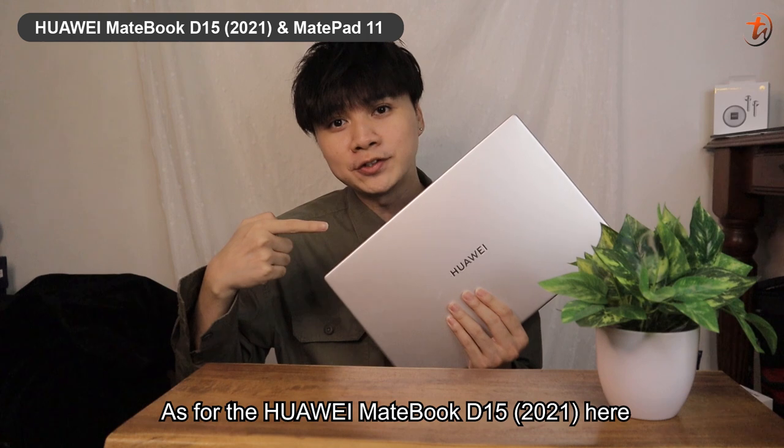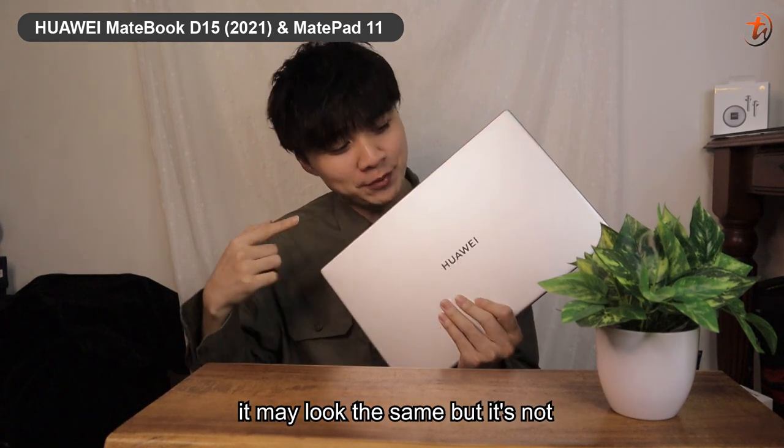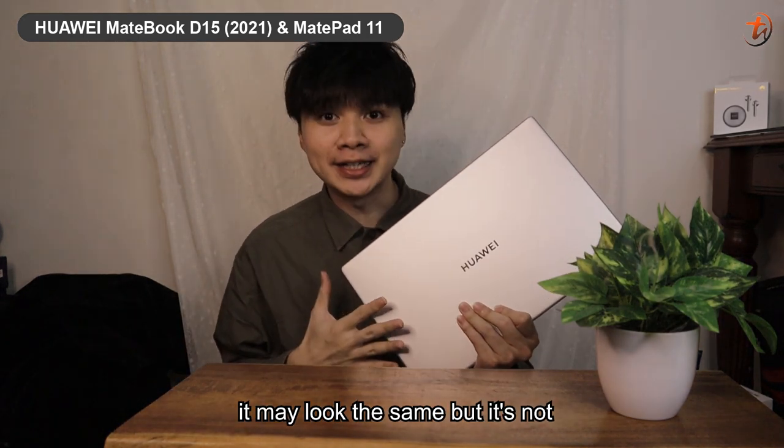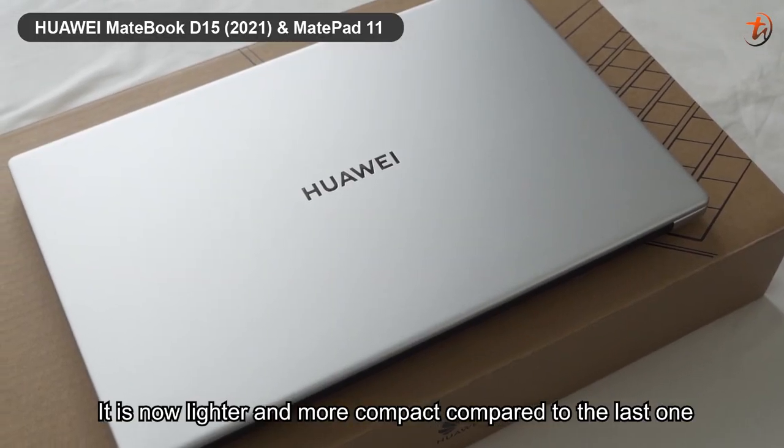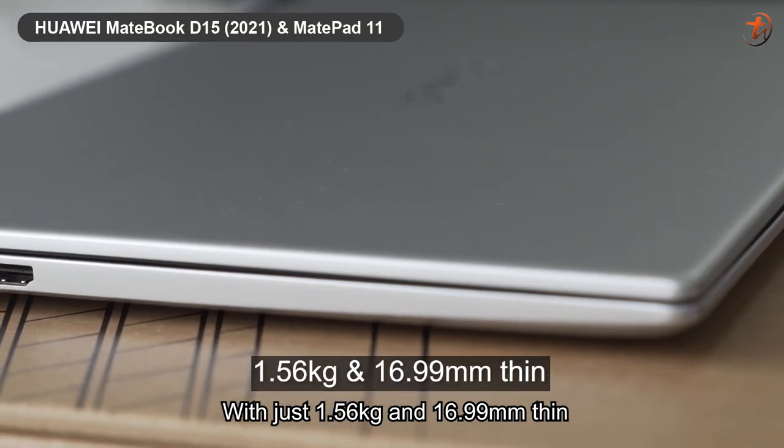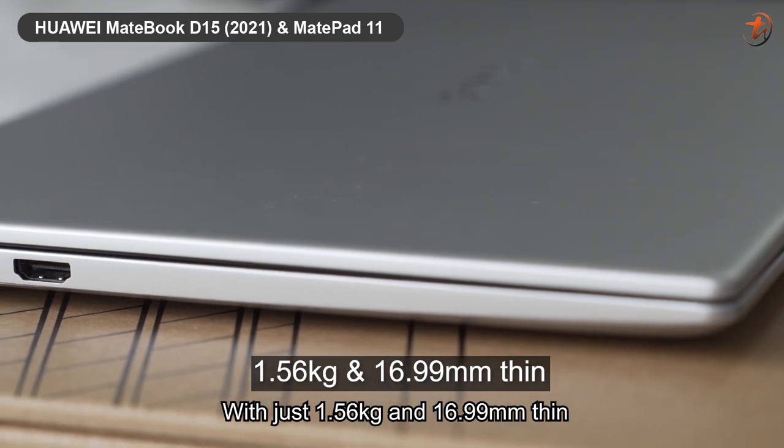As for the Huawei MateBook D15 2021, here it may look the same but it's not. It is now lighter and more compact compared to the last one, at just 1.56kg and 16.99mm thin.